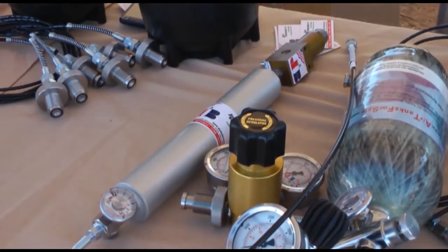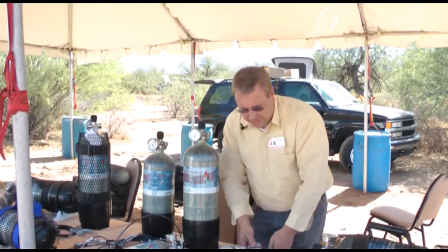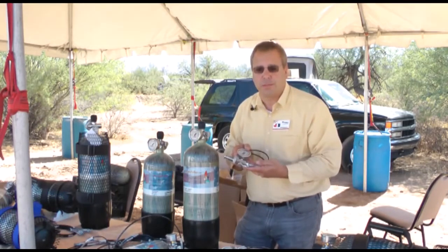We make regulated hose assemblies in case you ever want to tether your gun, and we also make unregulated hose assemblies in case you just want to fill off a standard scuba tank that's 4,500 or 3,000 psi.